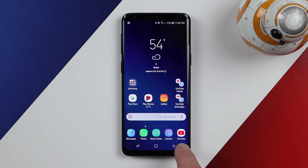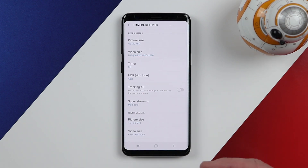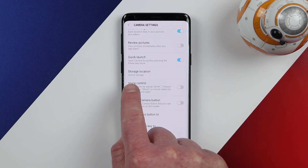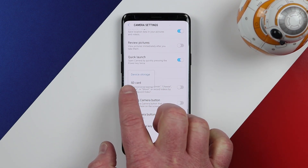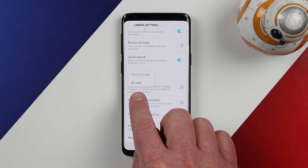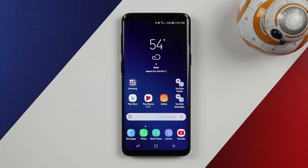Once you have inserted the SD card, head into the camera. If this is your first time putting that SD card in, it will give you a pop-up asking if the SD card is where you want to store your new pictures. In the camera settings, scroll down and you will see the option that says storage location. Right now it is set to device storage, meaning pictures and videos are stored on the device. Now that I have an SD card in, I want everything stored on the SD card, so I select the SD card. From now on, any new pictures and photos I take will be on the SD card.